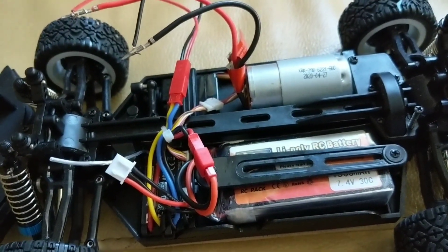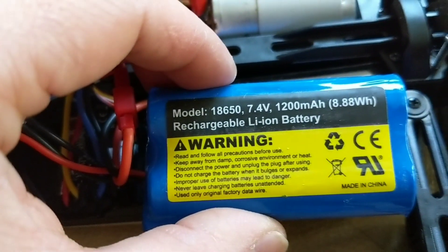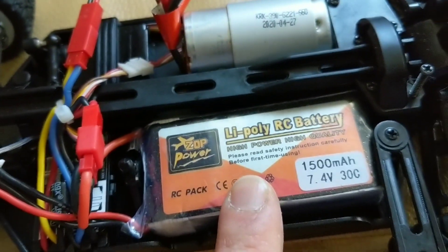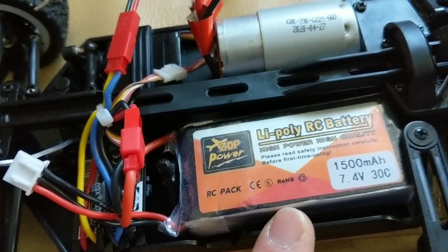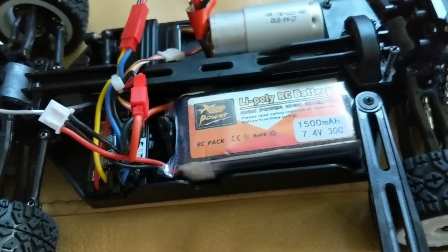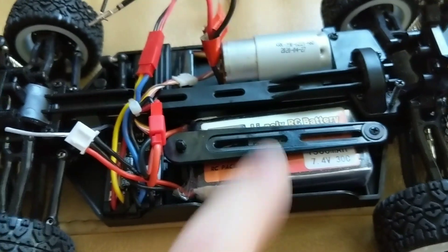Another simple upgrade that makes a huge difference is to swap over to a LiPo battery. This is the battery that comes stock: 7.4 volt, 1200 milliamp rechargeable lithium ion — it doesn't give you a discharge rate, but these are typically 15C or under. I picked these up for my WL Toys A-Series and also for my Axial SCX-24. This is LiPo, 1500 milliamp, 7.4V 30C discharge, which makes a huge difference. And they are the same size — bought them a long time ago, but I'll try to find the link.